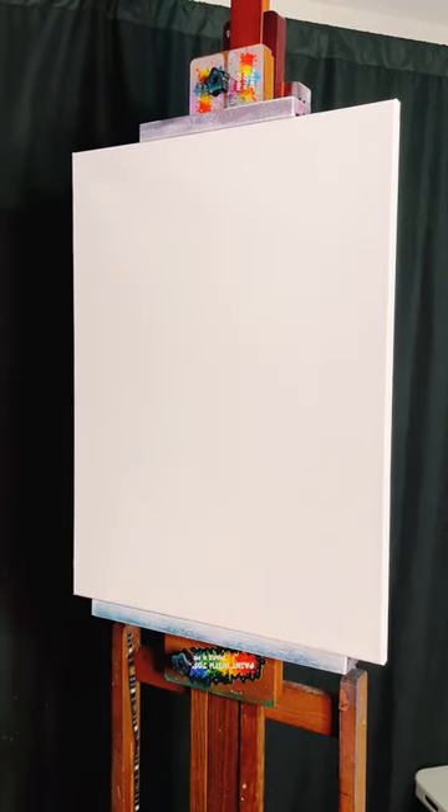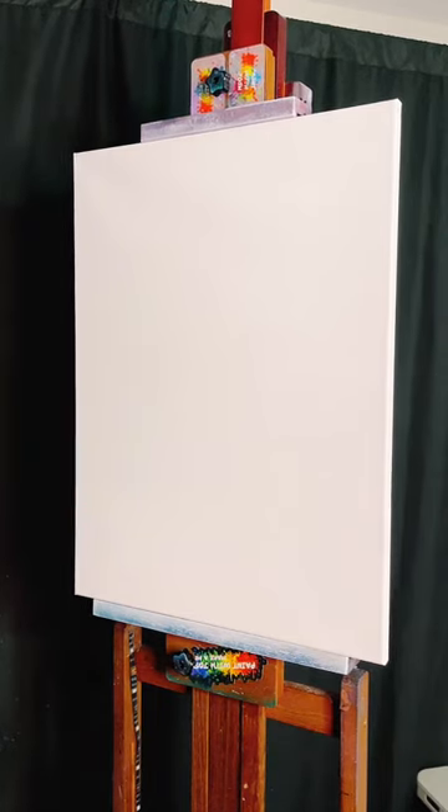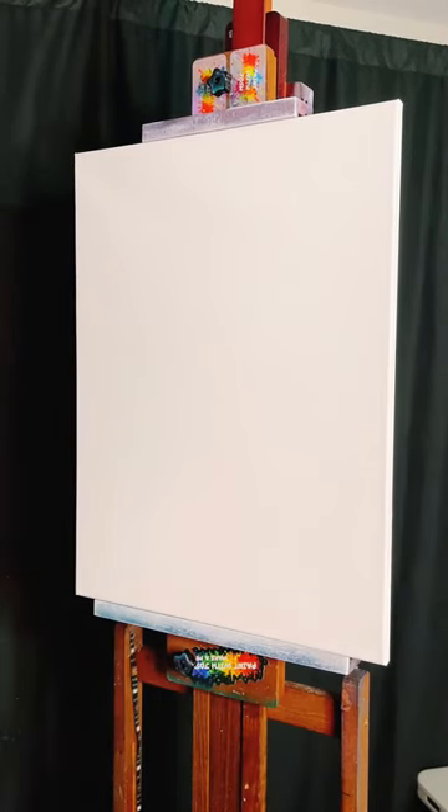Welcome back everybody — tell me where you're watching from! We're going to do a quick little painting and we'll see how it turns out. It may look pretty cool, it may look awful — I don't know, we're going to have to see when we get there.